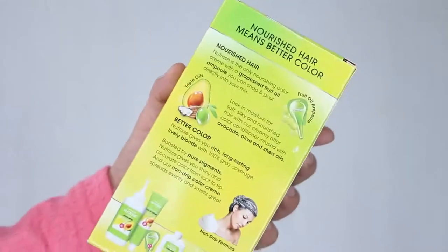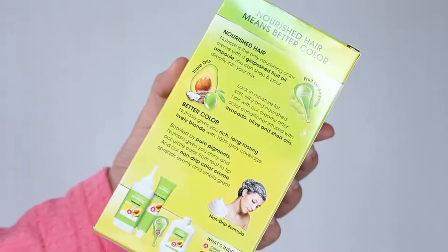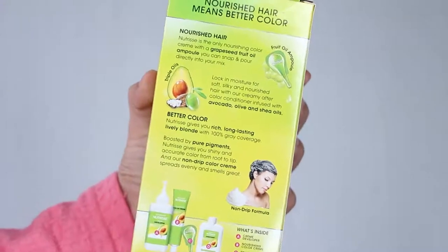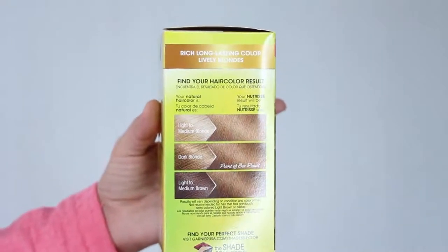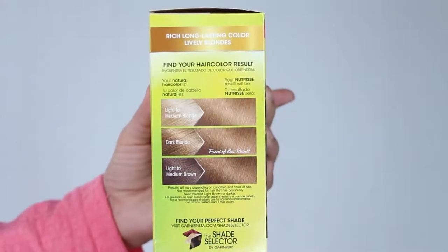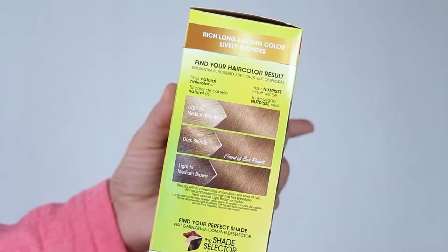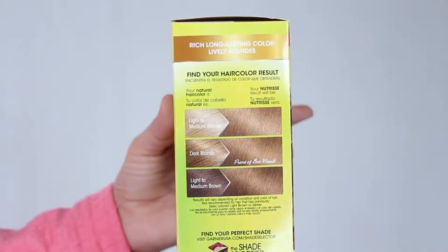Nutrisse gives a very rich, long-lasting, and radiant color with 100% gray coverage, and the nourishing conditioner which contains avocado oil, olive oil, and shea oils give you silky soft healthy hair. Application is super easy — it is a non-drip cream formula that smells amazing. Just be sure to closely follow the instructions on the box, and also keep in mind that on the side of the box there is a color chart which predetermines how your natural color will react with the dye.